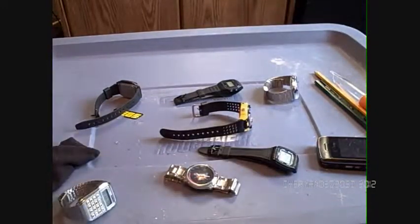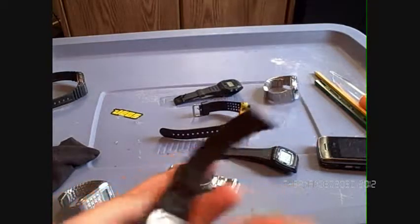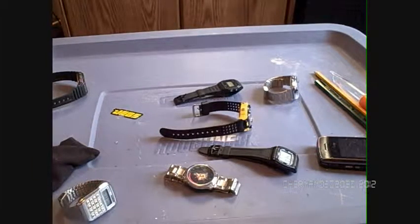The next watch is this one — it's a Data Bank model. I like this one. This is my favorite watch of all time in this collection. It's a Casio DB36, the Data Bank 36, made by Casio. This one has the AM/PM indicator and both 24-hour and 12-hour modes.